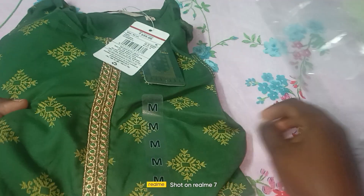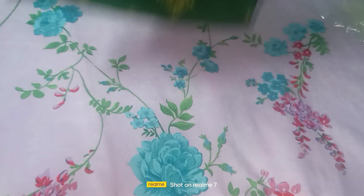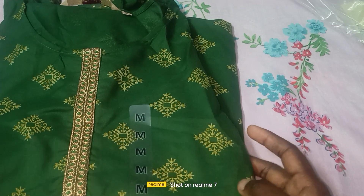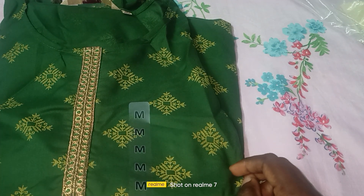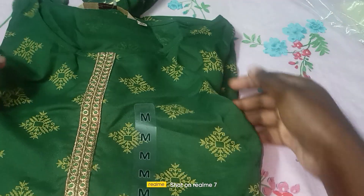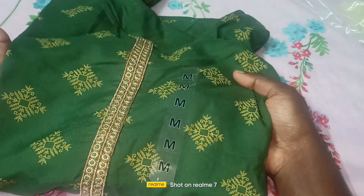Here we have a package and manufacturing data. So we are going to check the date and return date. So the manufacturing data is good quality. So this is a green color. This is an M size brand and the type is a golden color.